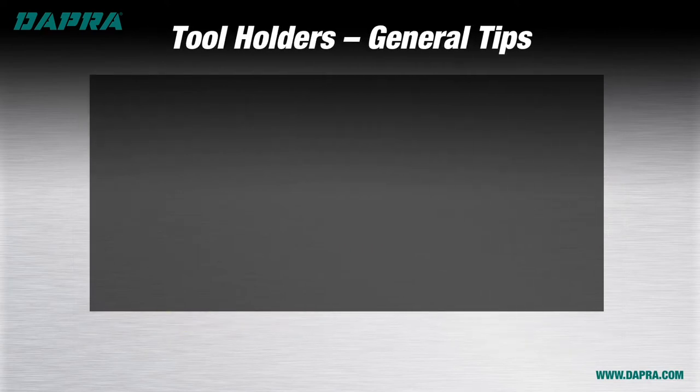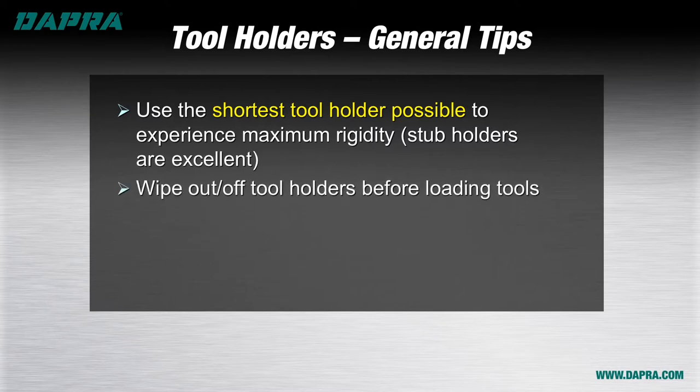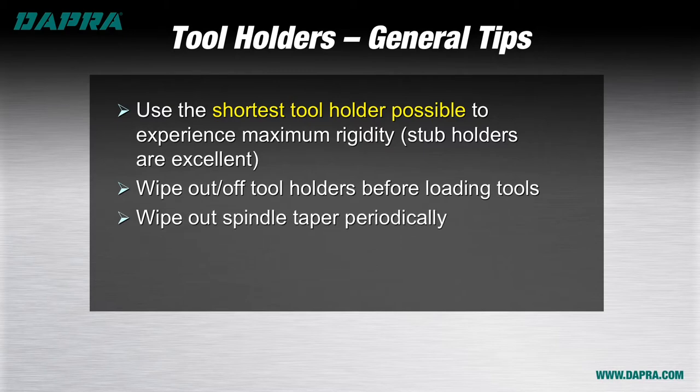Here are some general suggestions for your tool holders to help you maximize performance and life. First, be sure to use the shortest tool holder that the job will allow — this will give you the most rigidity for the cutting tool, reducing chatter and vibration, and allowing the most aggressive machining parameters. If roughing, remember to use a stub length holder whenever possible to allow the end mill shank to have its base up inside the spindle gauge line. Since your tool holder and spindle combination is a precision assembly, make certain that your tool holder taper is clean and free of debris before inserting into the machine. Similarly, take time periodically to reach up inside the spindle taper and wipe it out with a clean cloth.